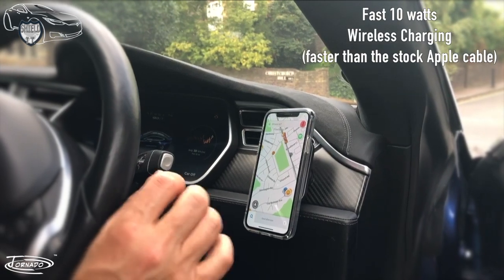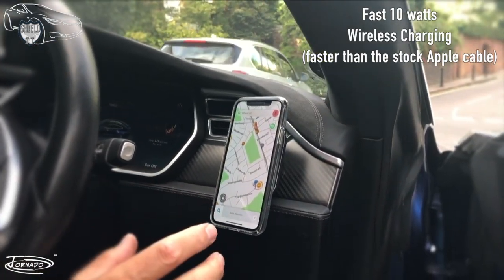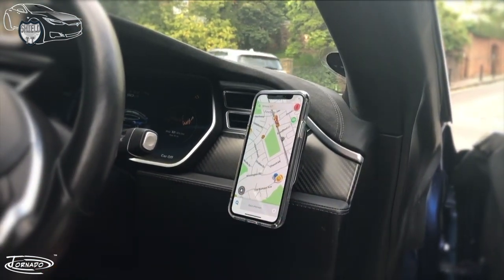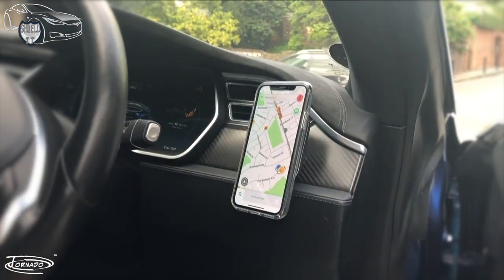I like this for a few reasons. Firstly, it charges while you're using Waze — otherwise your battery certainly gets depleted with a non-charging stand. Secondly, there's no wires. And there's a third reason too: it's a really good position to see Waze while you're driving.